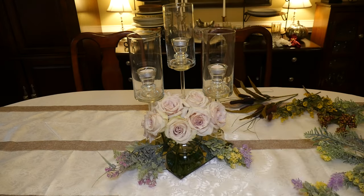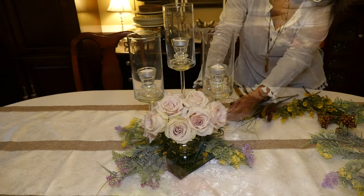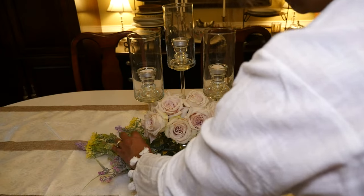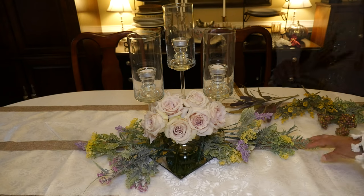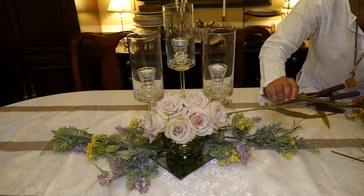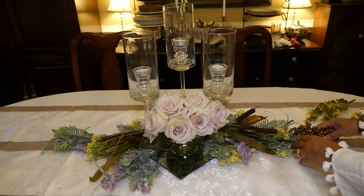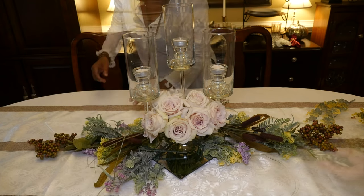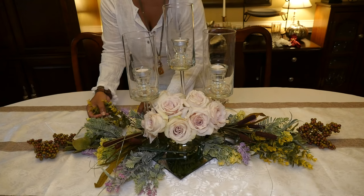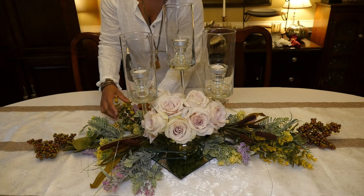I'm alternating yellow and violet flowers around the front and the back. Then I'll start extending these flowers out lengthways down the middle, adding some brown colors and a bit of fall with these foxtails, some brown berries, and some more green foliage. Whatever I add, I try to mirror on the other side of the piece so it looks the same all the way around.